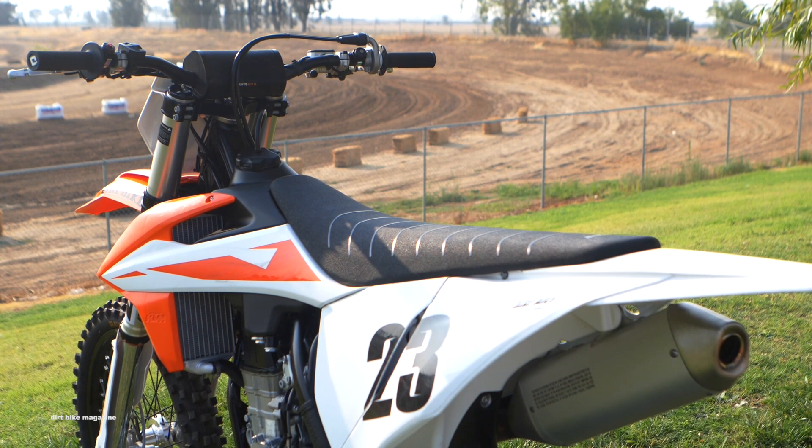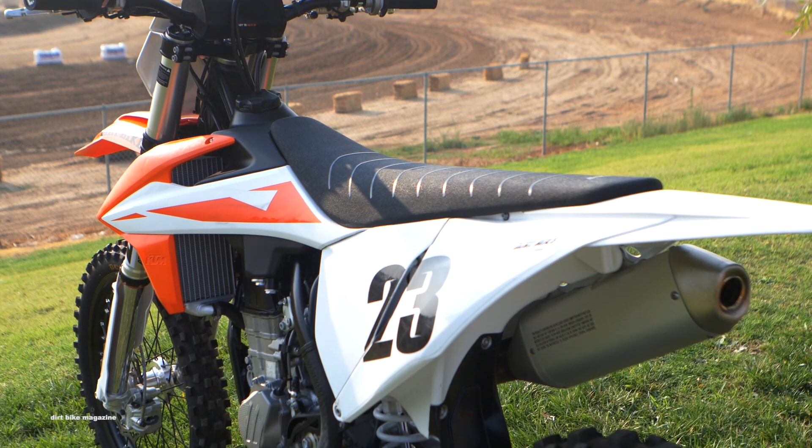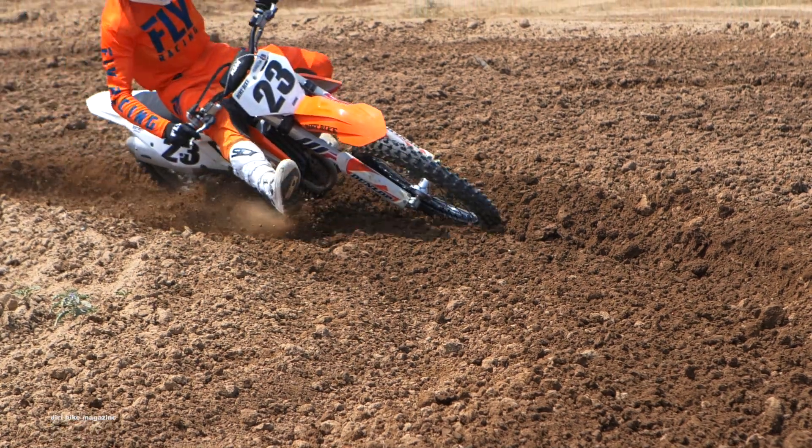It's an all new frame, all new engine, all new suspension specs — everything is brand new on this motorcycle. If you want all those details and specs, click the link below in the description and it takes you straight to dirtbikemagazine.com. But that's enough chitchat — it's time to go ride this thing.